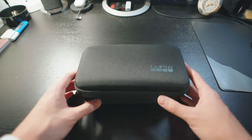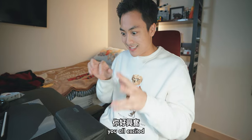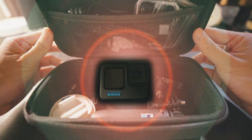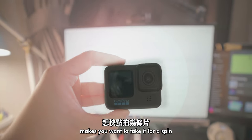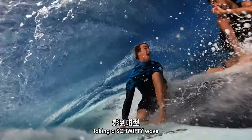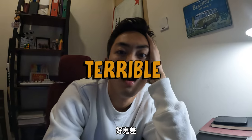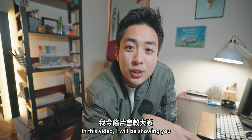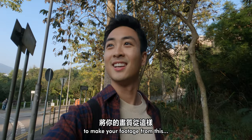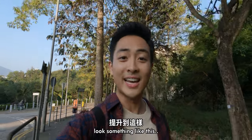So you bought a GoPro Hero 10. I assume you did if you're watching this video. You're all excited, you zip open the box, and what you see inside is juicy. The GoPro Hero 10 makes you want to take it for a spin. You're trying to vlog like Jamie O'Brien taking a swifty wave. You're so pumped up that you press the record button, but your footage looks absolutely terrible. In this video, I'll be showing you my settings on the GoPro Hero 10 to make your footage go from looking like this to something like this.